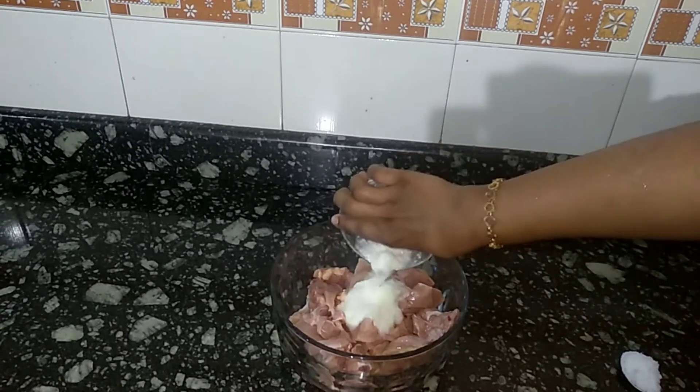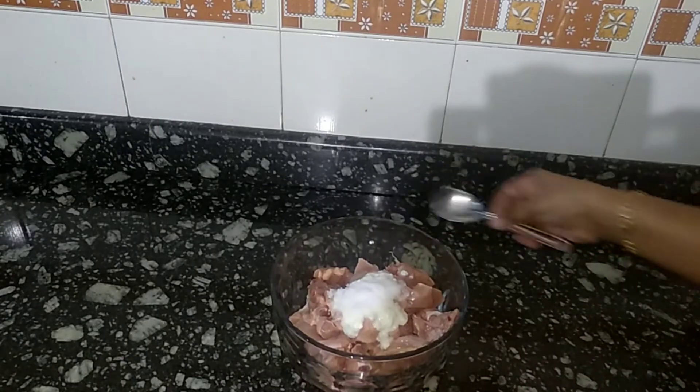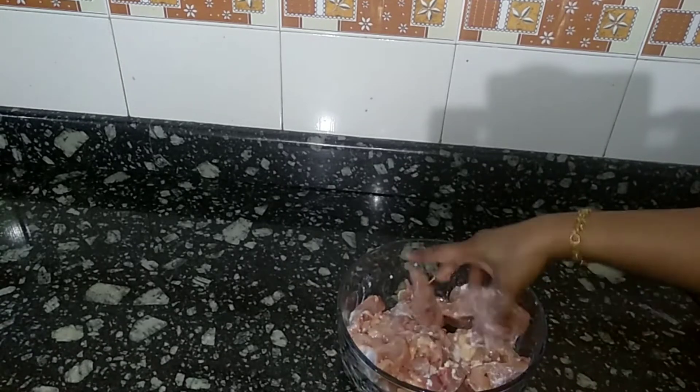We will prepare the thigh cut. Then mix the chicken with all the eggs and the chicken.